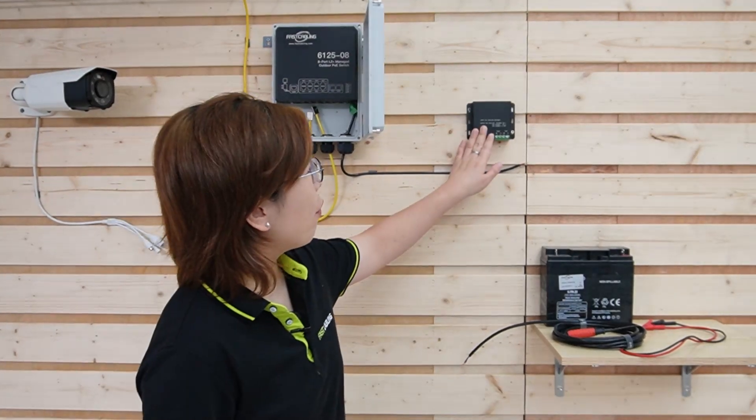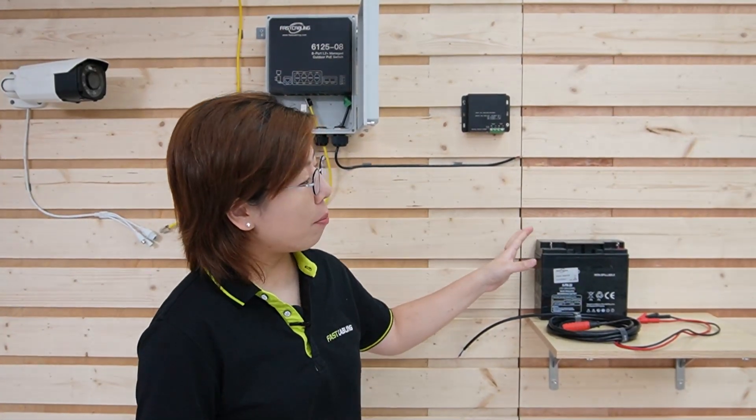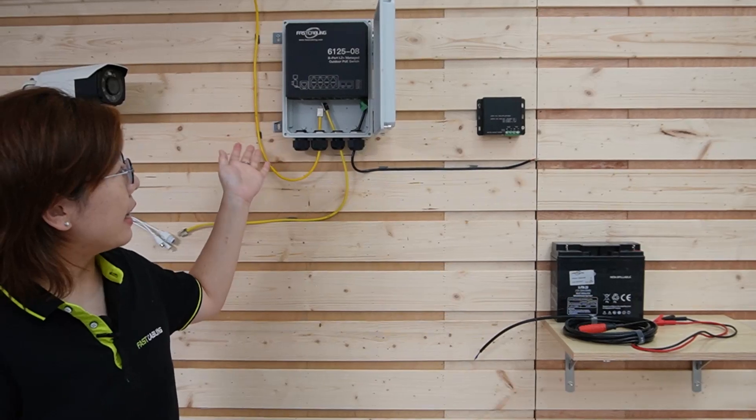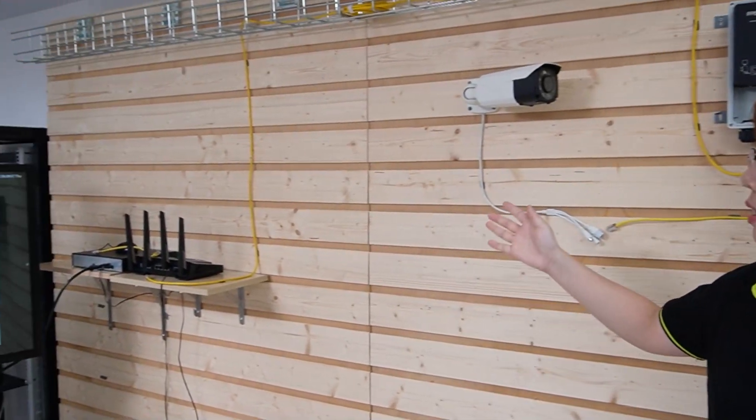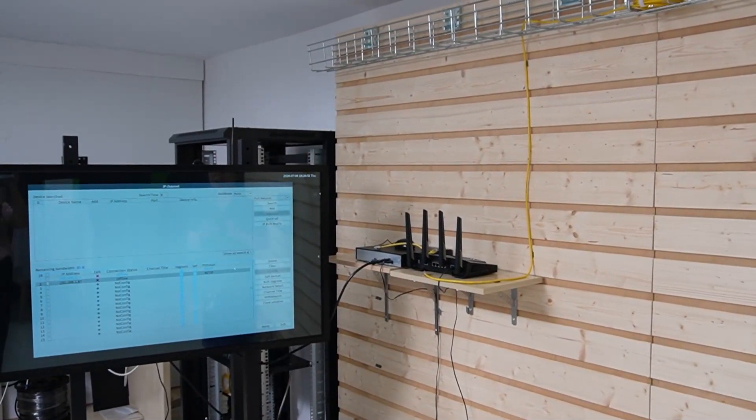Here's what you need: a 48V Voltage Booster, a 12V battery, an outdoor PoE switch, Ethernet cables, wiring tools, and a bullet camera. On the other side, we have a router, a network video recorder, and a monitor to display video footage. Let's begin!